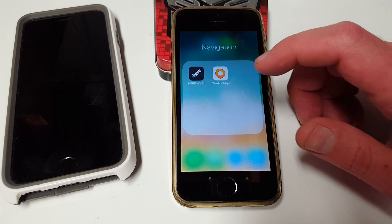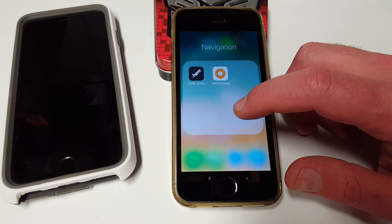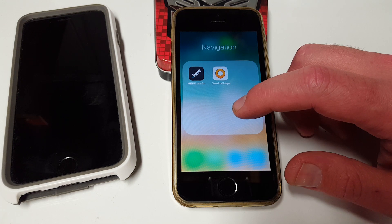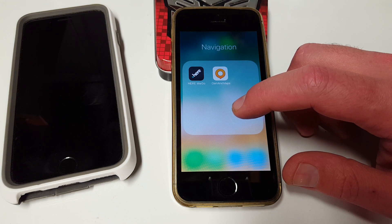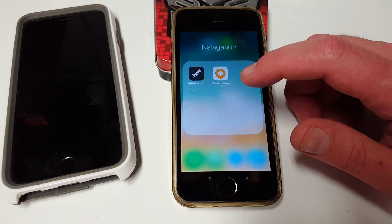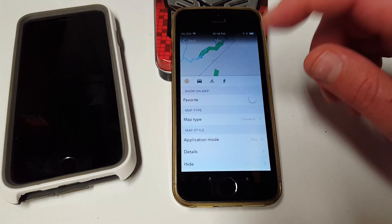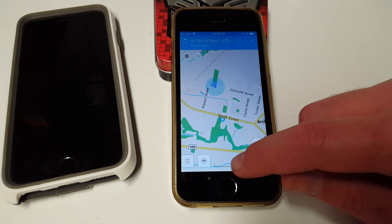With these apps, you can save the maps offline, and even if you don't have a SIM card plugged into your system, your unit still has a GPS that can show you latitude, longitude, and elevation above sea level. It just doesn't have the maps. So you get these apps, download the maps offline — you don't need a SIM card, because the GPS tells you everything you need to know.